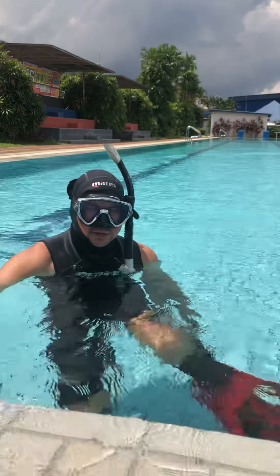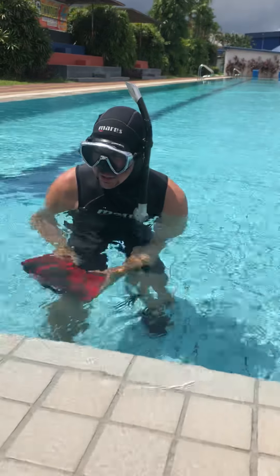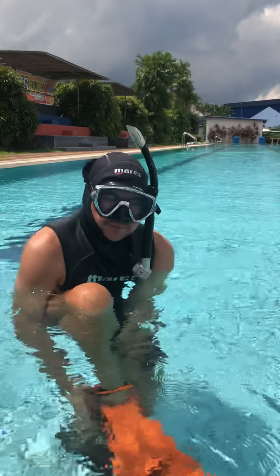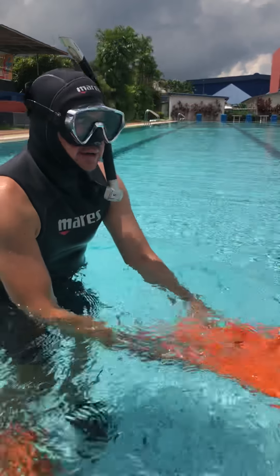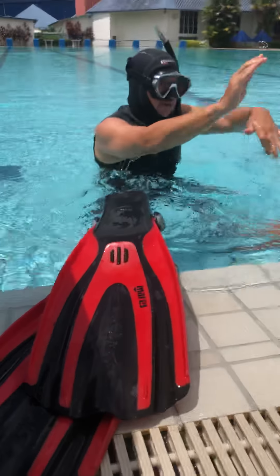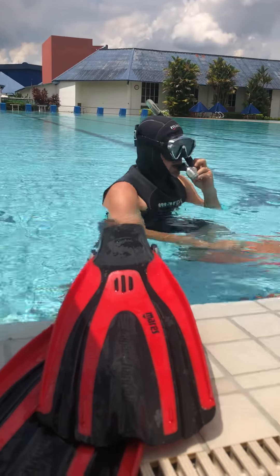What we're going to do now is we will try out the Biofin, and you can straight away see the difference in the easiness of kicking the fin, and at the same time the effectiveness of the fin itself. It's very important to emphasize here that you don't have to do a very big kick with the Biofin — a small kick like a fish. Okay guys, let's check it out.